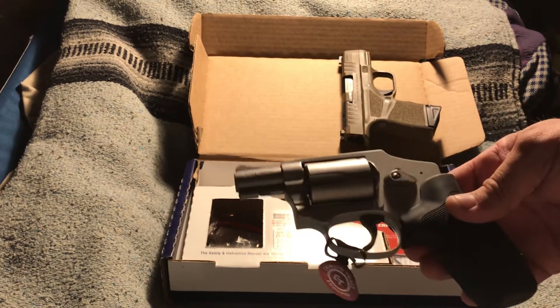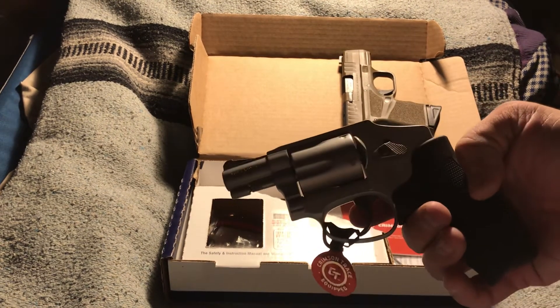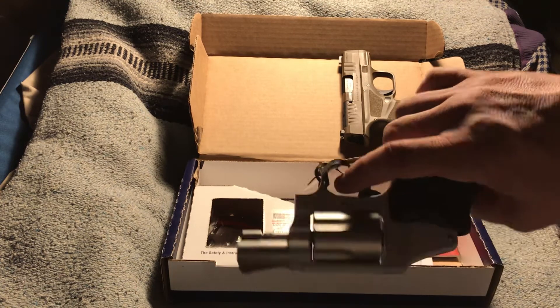It is a Smith & Wesson, and I have never had a Smith & Wesson that had any problems with quality. They are usually always a very quality firearm.